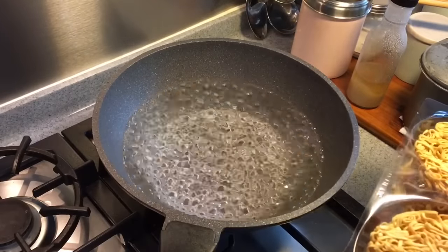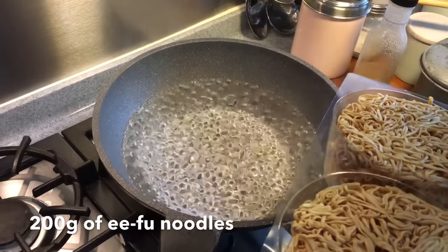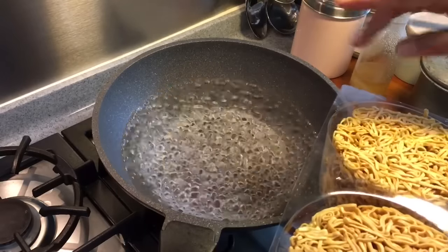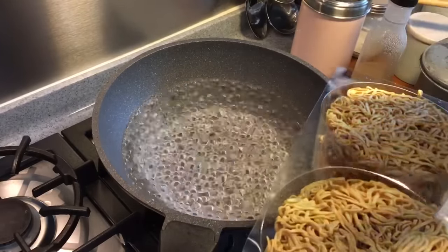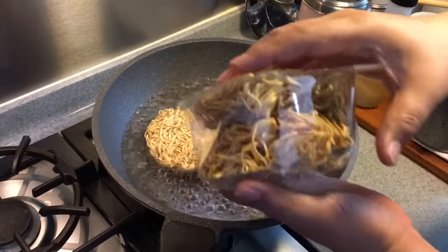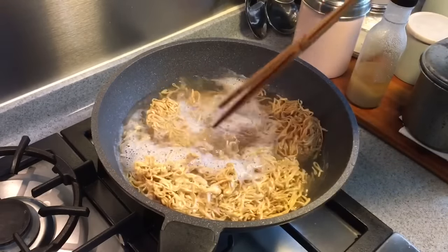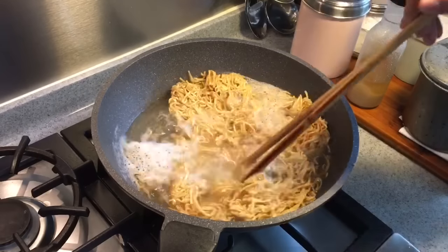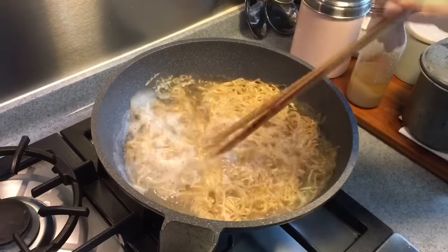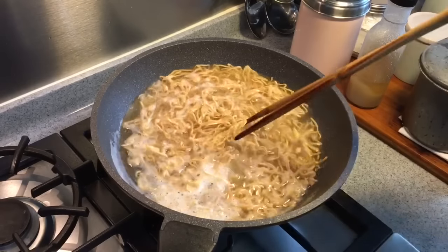I'll be boiling the ifu noodles first. In a pot of water I'll put in 200 grams of the ifu noodles. I don't really need to cook them — I just need to separate them out. The reason for this is firstly to separate out the noodles and secondly to get rid of any oily taste on them. I'm going to rinse them in cold water and then just set them aside, as it makes frying them much easier later.